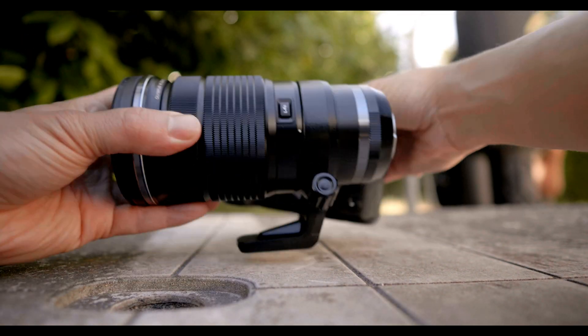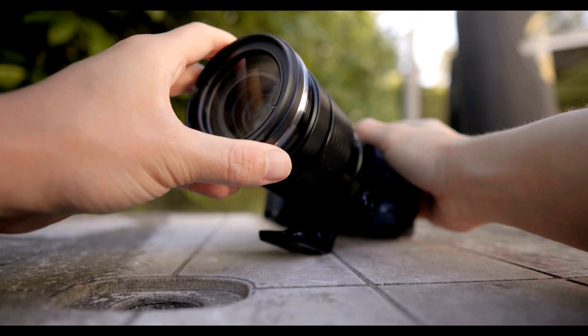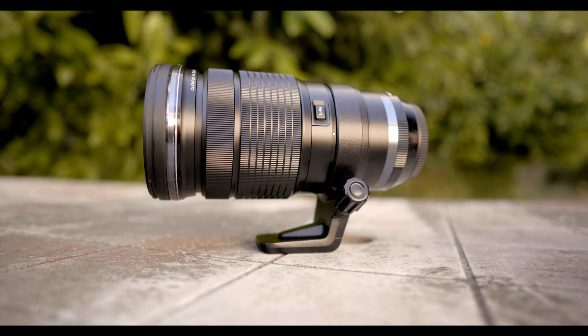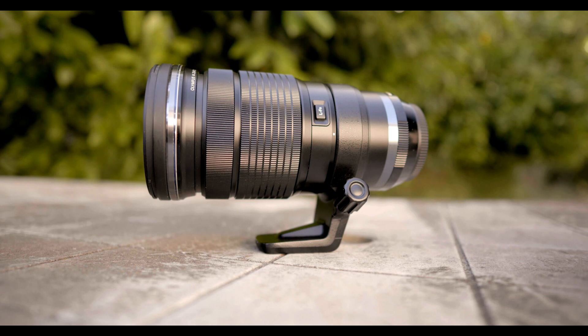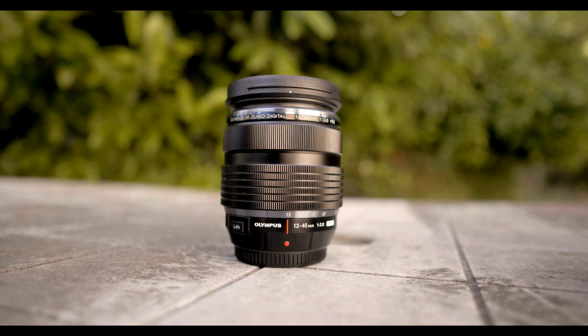I should mention, I won't be actually using the Olympus Pro 40-150mm f2.8 zoom, since that is just a completely different zoom range. I mainly display it for dramatic effect, to entrance the more superficial viewers. The zoom that I will be using today is the 12-40mm Olympus Pro f2.8.